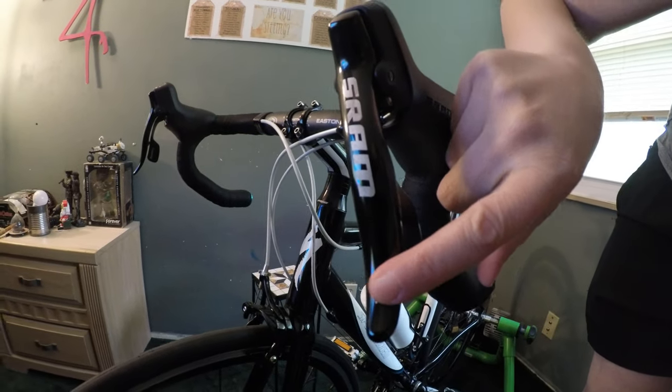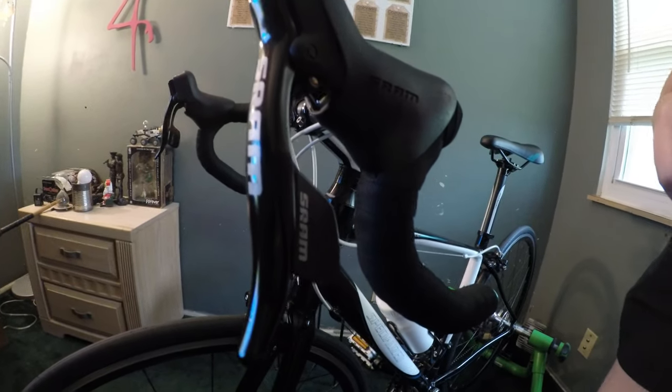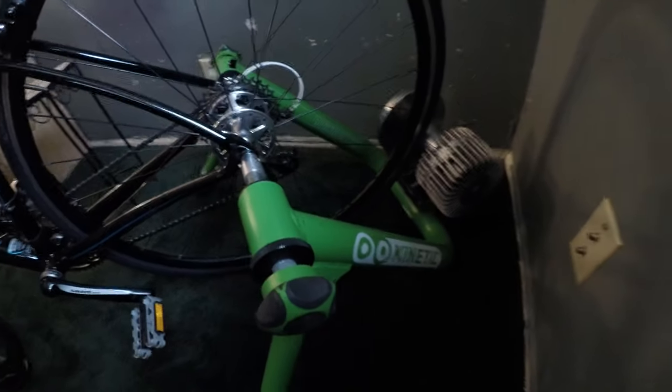It is the Specialized Stolte Elite. You can see that it has the SRAM shifters, which are the double tap shifters. I use the Kinetic Smart Trainer. One of the things I had to do with this type of bike to fit it on my Smart Trainer — this was the quick release skewer that was on my bike, and I had to buy a quick release skewer that works with the Kinetic in order for my bike to sit on the trainer properly. The Kinetic Smart Trainer works really well with Zwift.